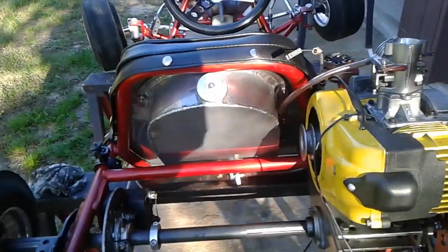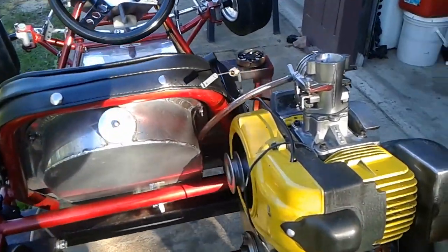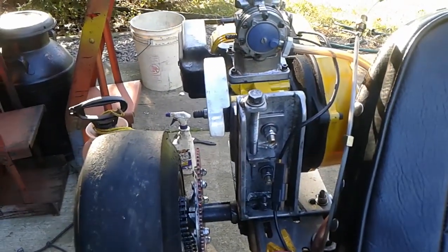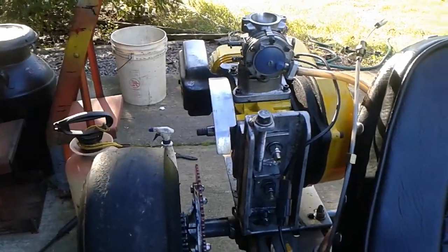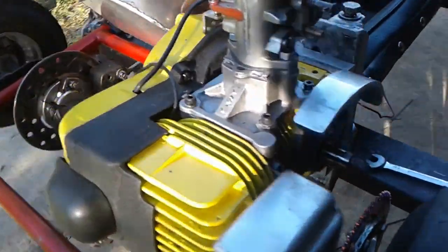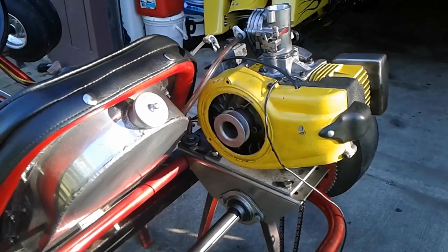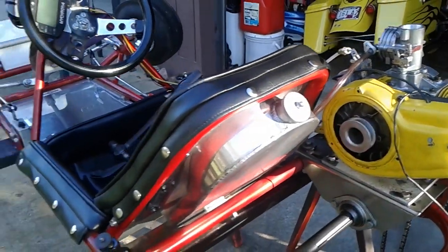We've got the duals in the trailer already, my Mac 49 cart's in the trailer. You can see the engine mount a little better there — same motor mount that we run on our West Bend stuff in the duals. It's going to be fun, it'll be really smooth when you drive the 49. It's kind of like running a 206 cart for your modern guys — smooth, patient, keep the momentum up.